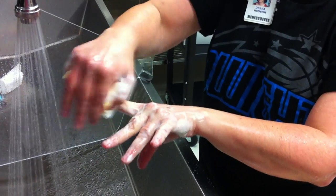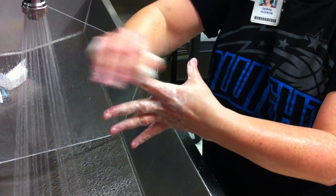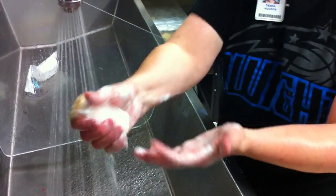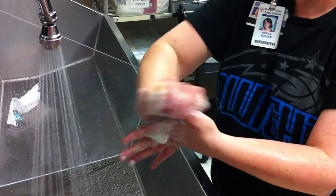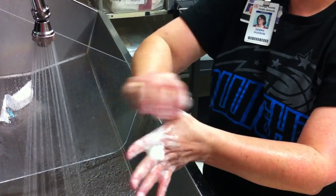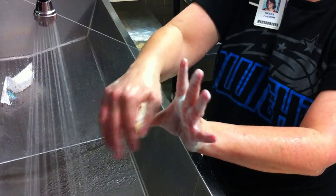Index — continue scrubbing. If you need to at any point, you can get more water and soap.